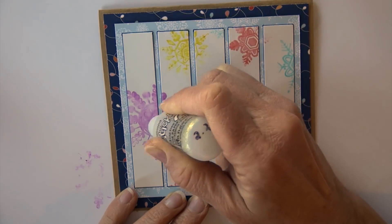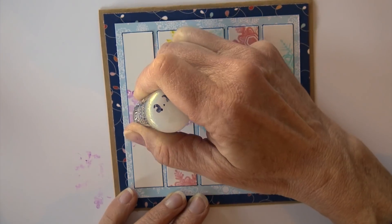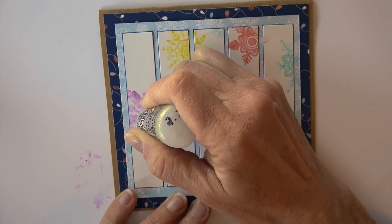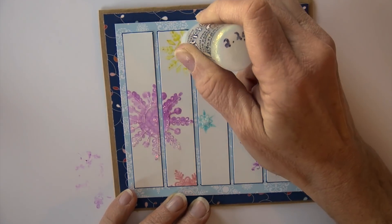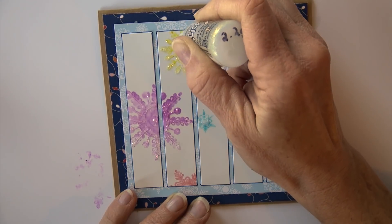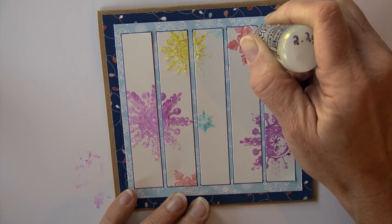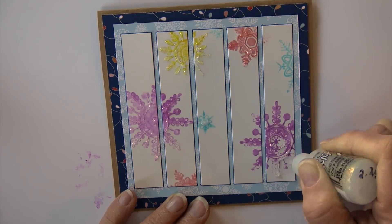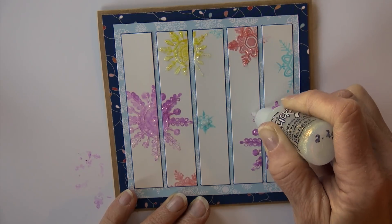I also brought out some stickles and I'm going to go over some of the details on the snowflakes to give it a lot of shimmer. It's a clear shimmer one, so there's a lot of glitter going on — it adds a little bit of dimension and a lot of shine. I'm adding some detail on all of those little snowflakes and finishing up this card.